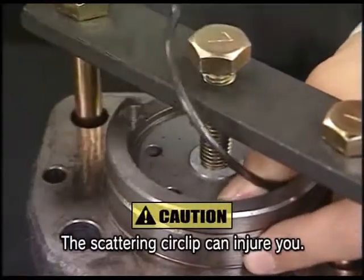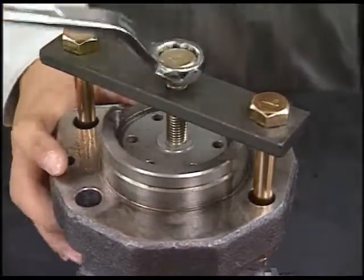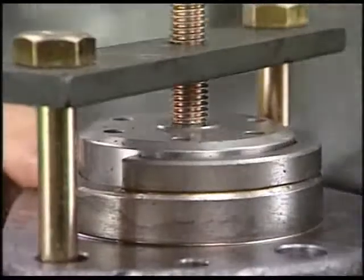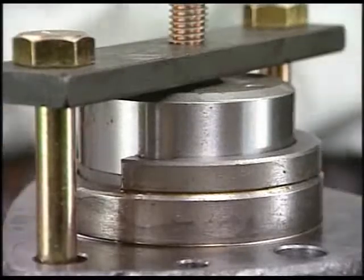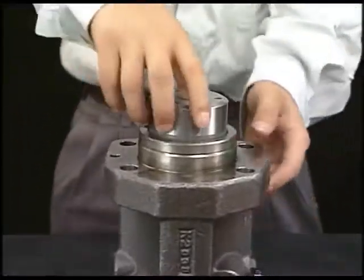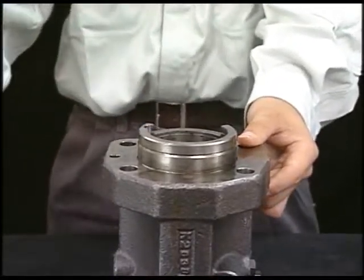Remove the circlip for the stopper of plunger guide while holding it. Rise the plunger guide by the spring force when turning the support bolt of the tool counter-clockwise. After detaching the tool, it is possible to remove the plunger guide, spring sheet, plunger, spring, retainer and pinion together.